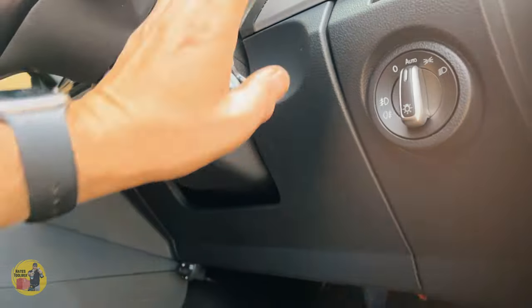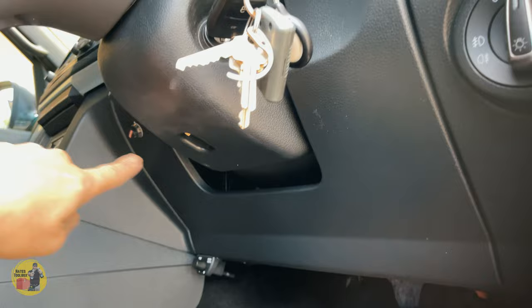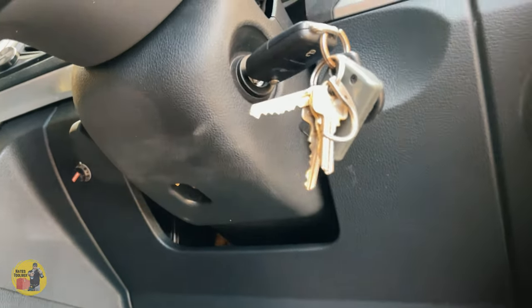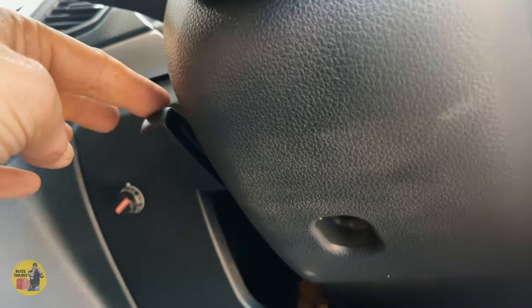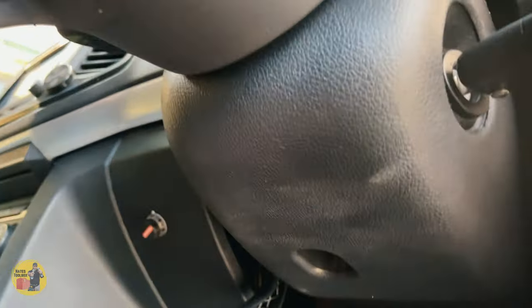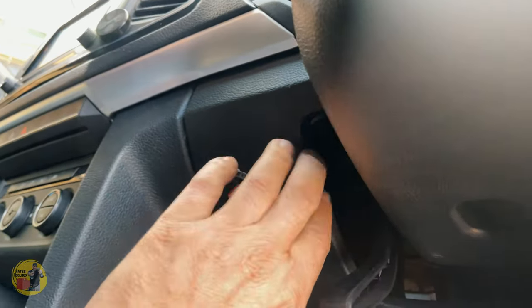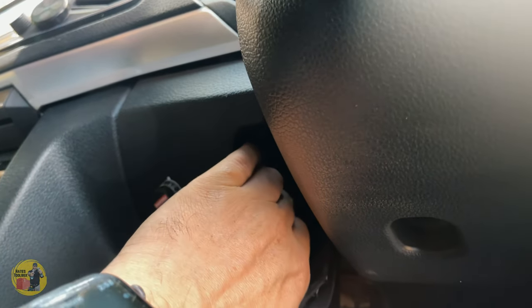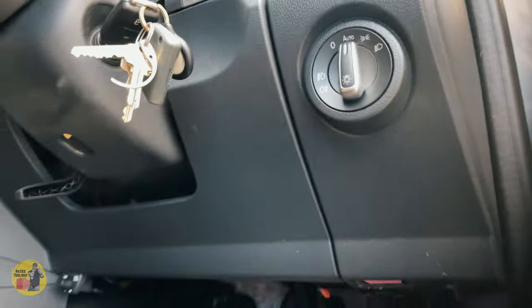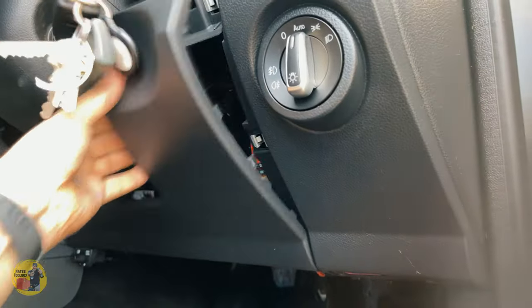Apparently there's another fuse box behind the panel that sits around your steering column. First, pull down the lever on your steering column adjuster to make sure it's down. Then these panels should just pull out from the side — grab around here and pull.